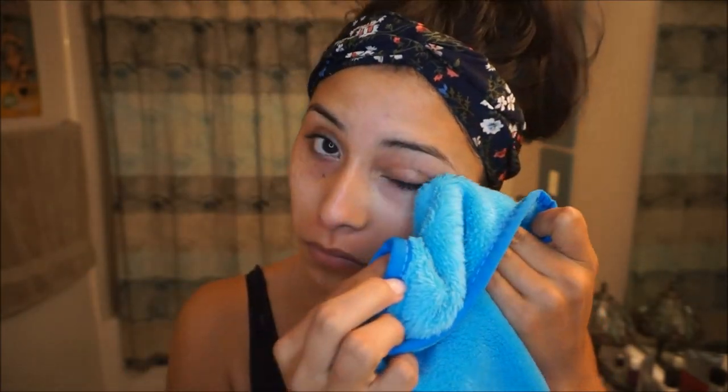Once I'm done exfoliating I like going in with my super soft washcloth. I got this one at TJ Maxx but it's really soft and not harsh on the skin, so I really love using this one.